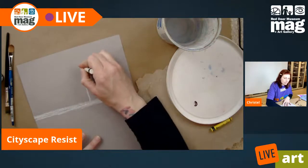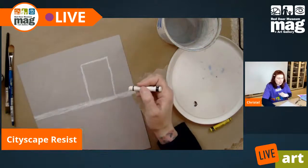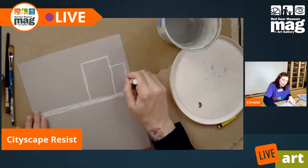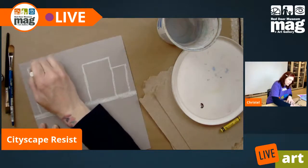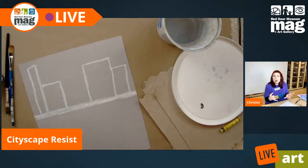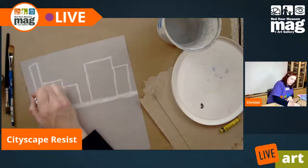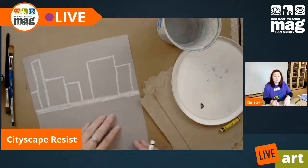We don't need a picture or anything because they don't have to be exact — we are not going for a photorealistic landscape. Everybody kind of knows what buildings look like. So I'm going to draw in some rectangles. Some can be skinnier, some wider, however you want your city to go. Just remember to press a little bit harder. If we don't press hard enough initially, we're not going to be able to transfer this to the water, which is what we want for this project.